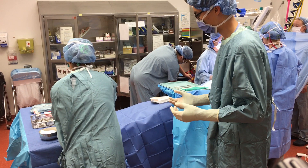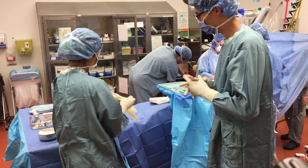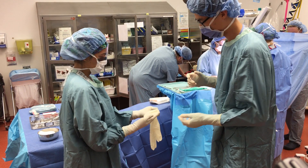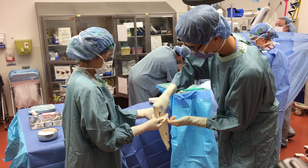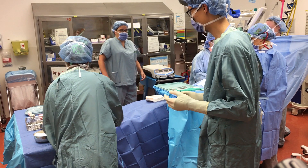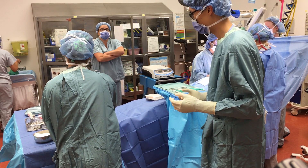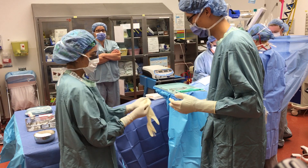To reduce the risk of disease transmission, it is also common to practice double gloving. Glove each hand twice using the same procedure. For the first pair of gloves, some prefer a glove size half a size larger. However, it is based on personal preference. It is also acceptable to wear two pairs of gloves of the same size.